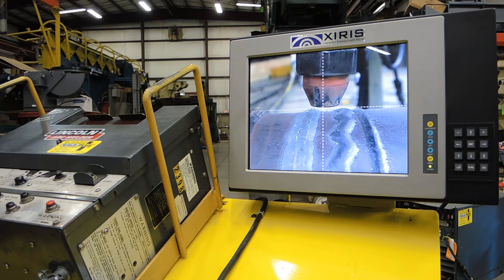Good morning everyone. Here at Weld Plus today we're going ahead and taking a look at the Xyrus XVCS Submerged Arc Welding Camera. We'll be going through the features and information about this system as well as showing it welding later.